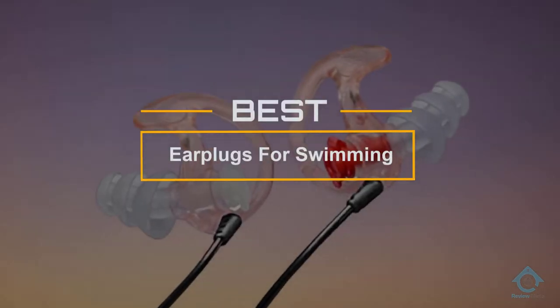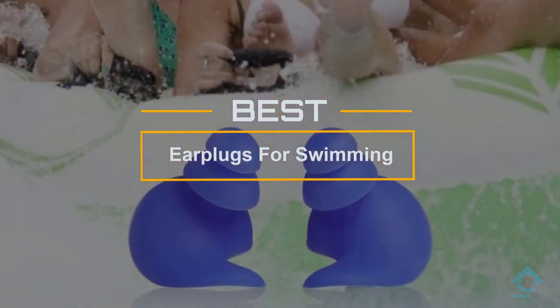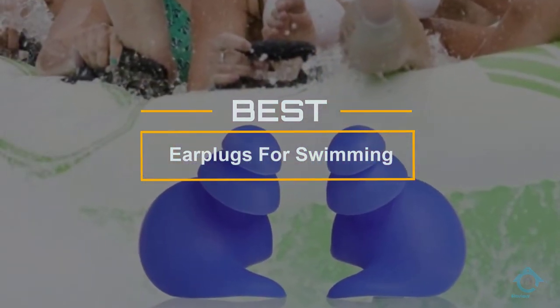If you are looking for the best earplugs for swimming, here is a collection you have got to see. Let's get started. At any time, you can click the circle for more info and real-time deals.